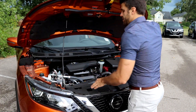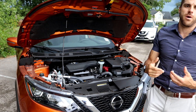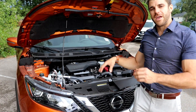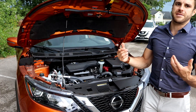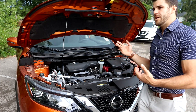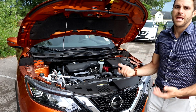Let's open the hood and check out the power plant. It comes with a two-liter four-cylinder engine producing 141 horsepower and 147 pound-feet of torque. It comes with the Xtronic CVT transmission and intelligent all-wheel drive.